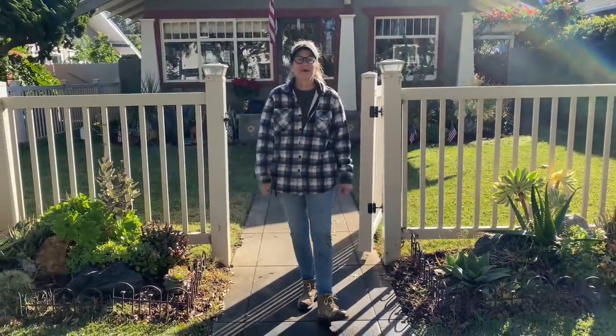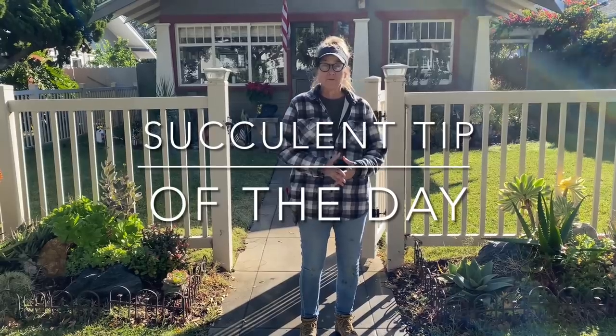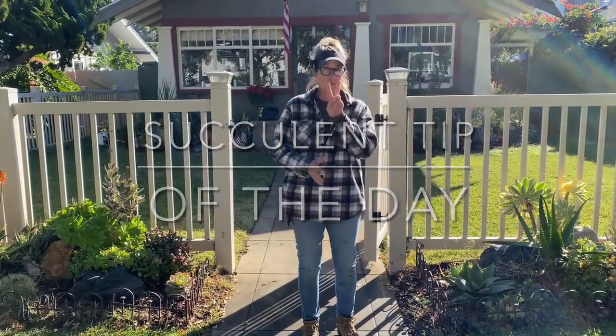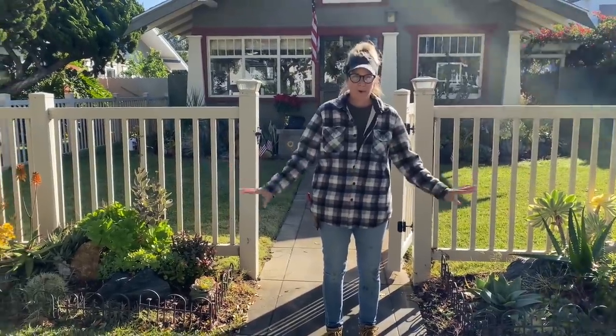It's Laura Eubanks of Design for Serenity with your succulent tip of the day, and we are in Coronado, California doing a biannual maintenance on this beautiful tapestry project.